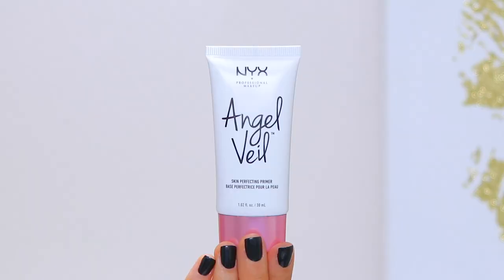Hi guys, welcome back to my channel. Today I am going to be reviewing, demoing, doing a half-face comparison, and ultimately deciding whether or not NYX Angel Veil Primer is worth the money and worth all of the hype that it gets — because yes, it gets a lot of hype.